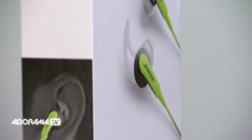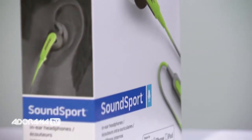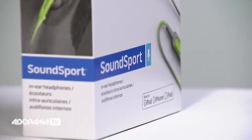SoundSport in-ear headphones are engineered and tested for lasting durability and are available in your choice of orange, blue or green. Honestly, for sport, you can't go wrong with these in your kit bag.